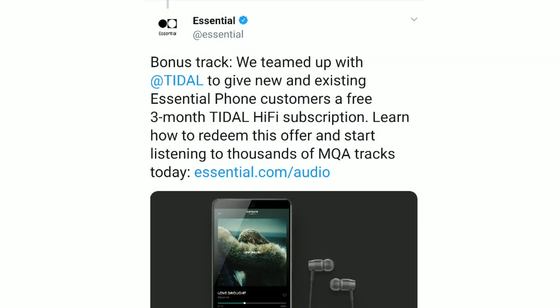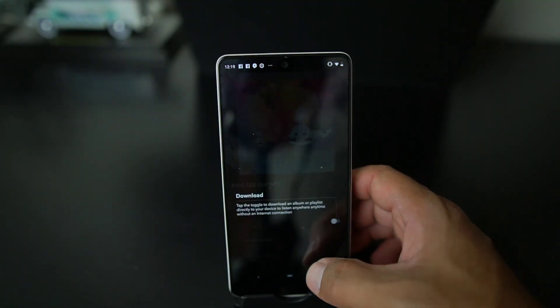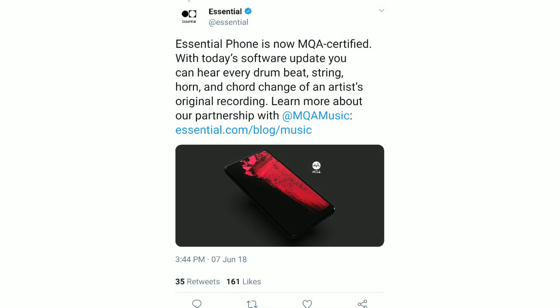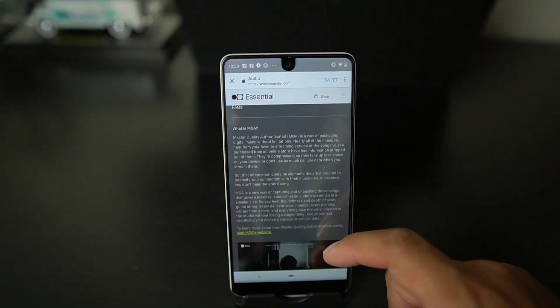Now with this modular headphone jack, they've teamed up with a music partner called Tidal, and they have an app that you can listen to music on. It features a new technology called MQA. If we go to the Essential write-up on this, it explains what MQA is, because a lot of people ask what that is.